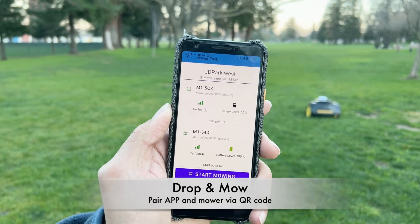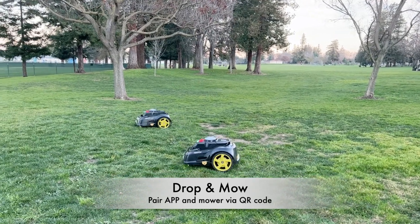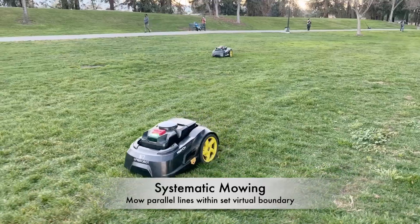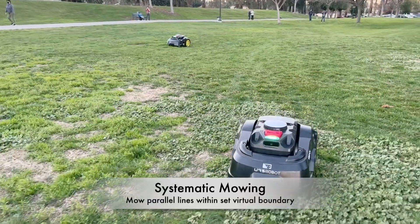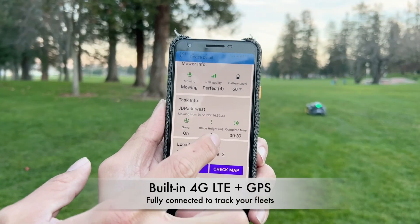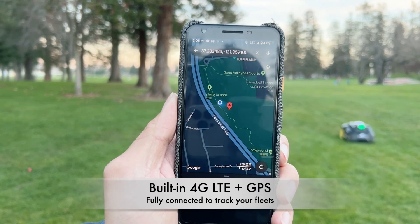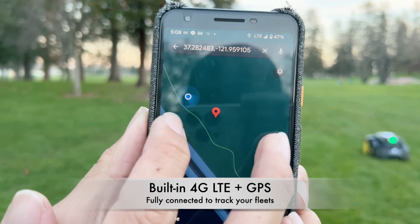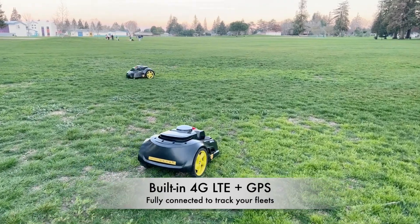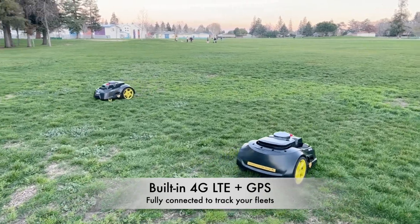We hit 'more tasks' and two robots are added to the list. We start mowing, and we can see the two robots are already working. The map app brings you to Google Maps and shows you the exact location of each robot. We can see both robots working separately but within the same boundary that we just created.